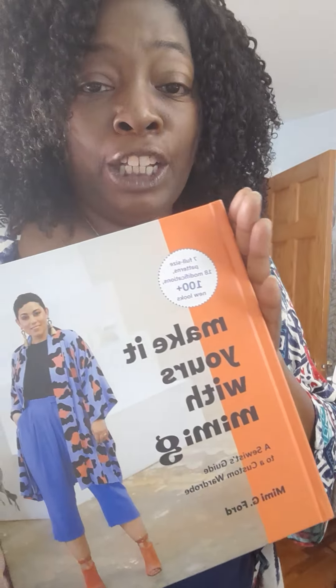Look what I got in the mail today! This is my girl, Mimi G. Everybody who sews has at least one Mimi G pattern in their wardrobe, and now her husband has patterns too.